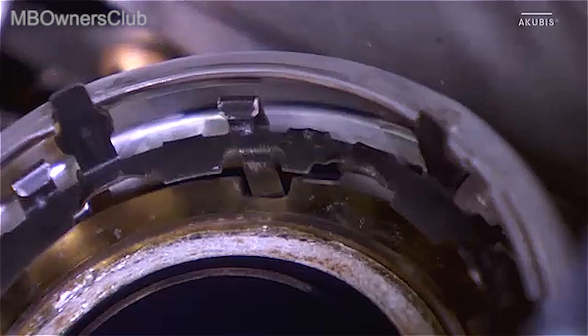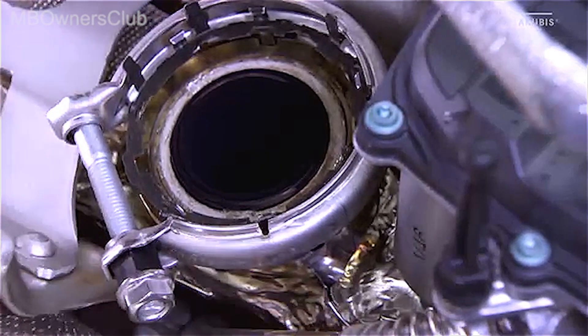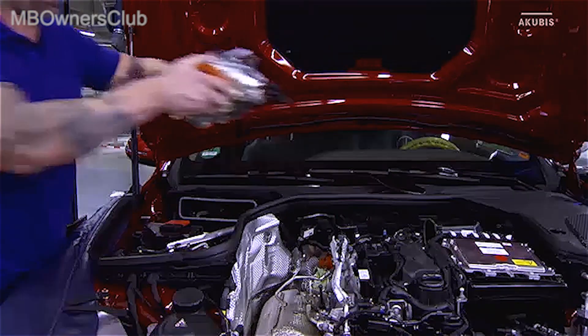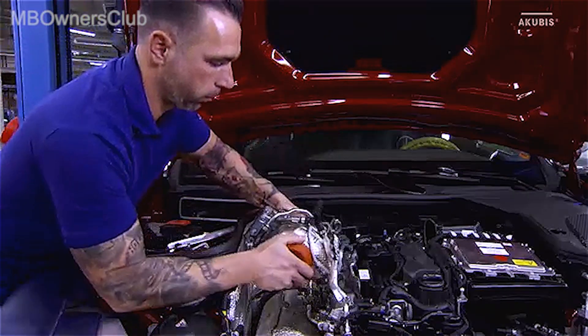Installation is carried out in the reverse order. Place in the turbocharger loosely with a pre-installed charge air pipe and tighten everything tension-free.